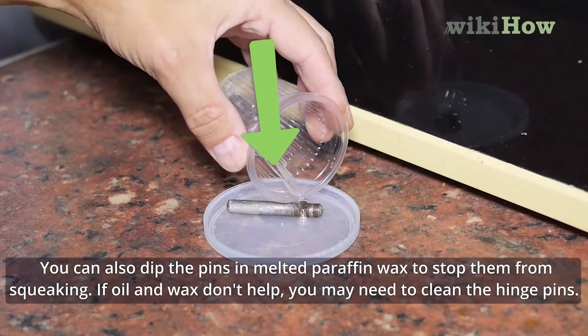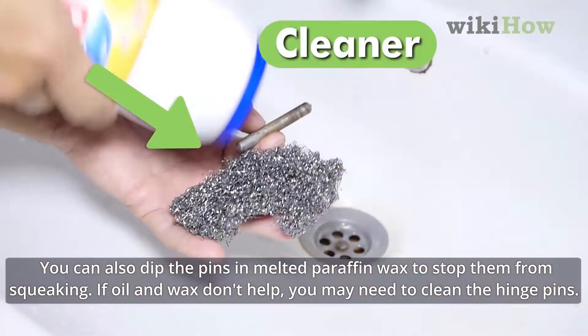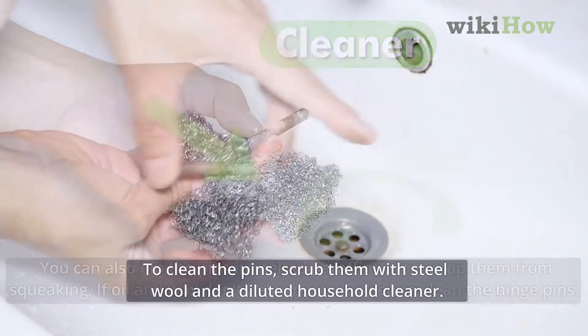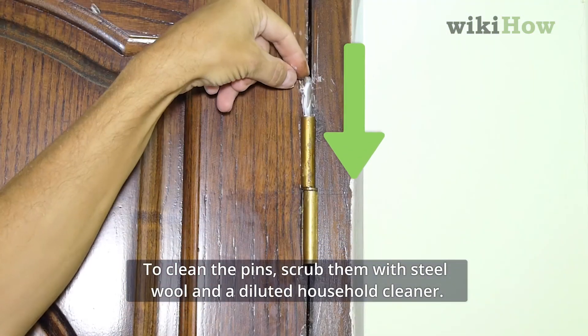You can also dip the pins in melted paraffin wax to stop them from squeaking. If oil and wax don't help, you may need to clean the hinge pins. To clean the hinge pins, scrub them with steel wool and a diluted household cleaner.